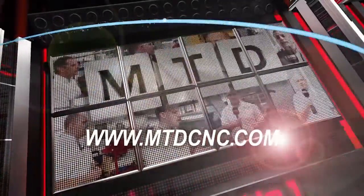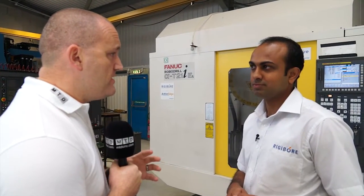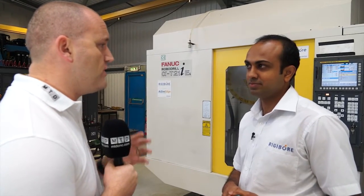MTD-CNC bringing you the latest engineering news via video media. Rigibor, known globally as a market leader in boring technology. We're here in the UK today to talk about the SmartBore.